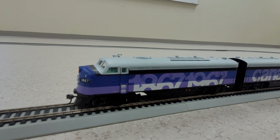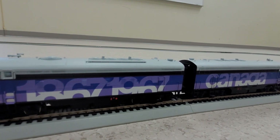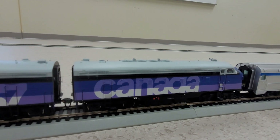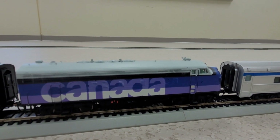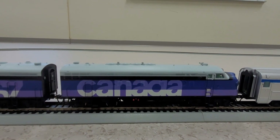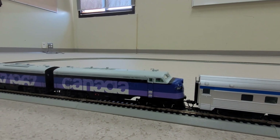We'll move it forward a little bit to take a look at the second locomotive. There we have number 1967. Let's move it forward a little bit more and take a look at the front end. There we go — a great little consist. We'll get her running around the track one more time.